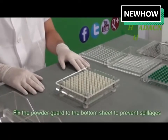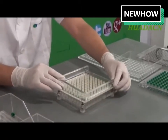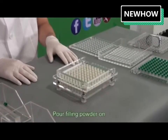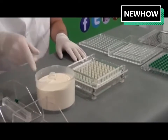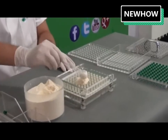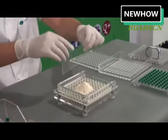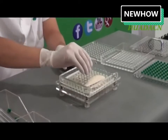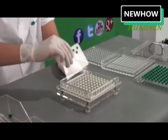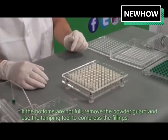Fix the powder guard to the bottom sheet to prevent spillages. Pour on the filling powder and use the spreader to fill the bottoms. If the bottoms are not full, remove the powder guard and use the tamping tool to compress the fillings.